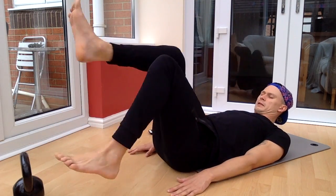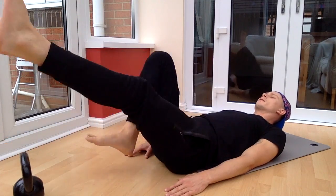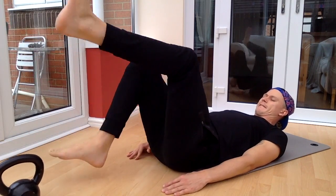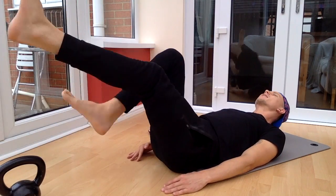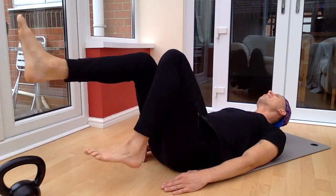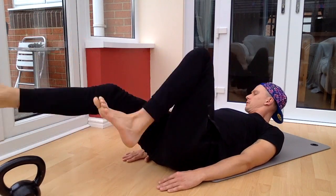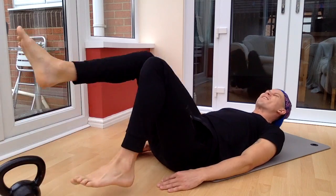Let's go. Go forward, and then backwards. Last 30 seconds, keep going. Rest at the end. This is a lot harder than it looks — keep tensing your abs. 15 seconds to go. Last 10 seconds. Three, two, and one.